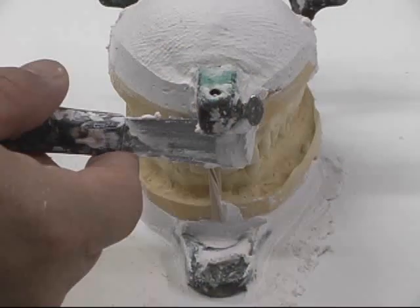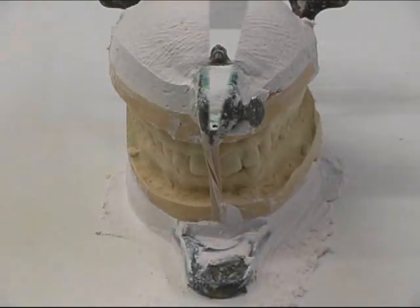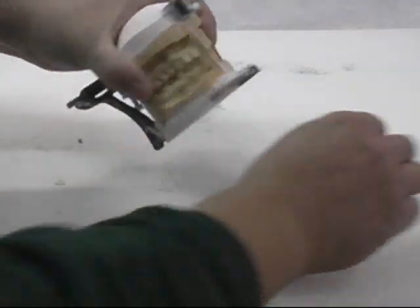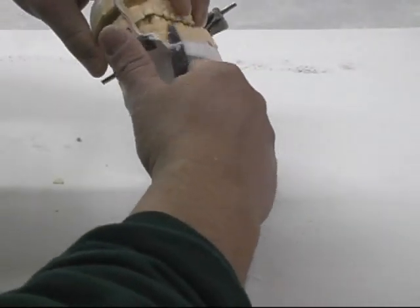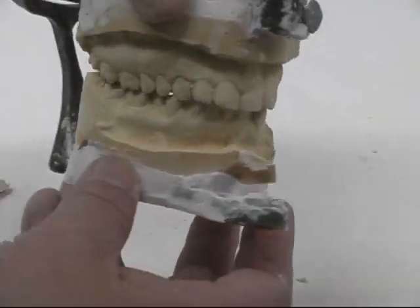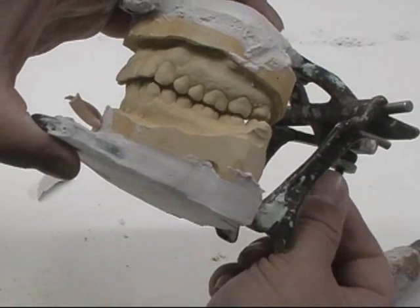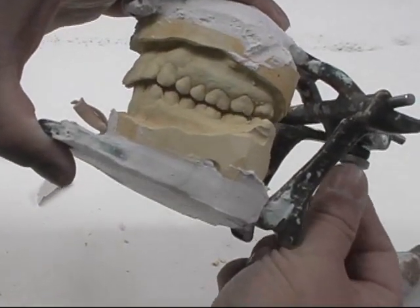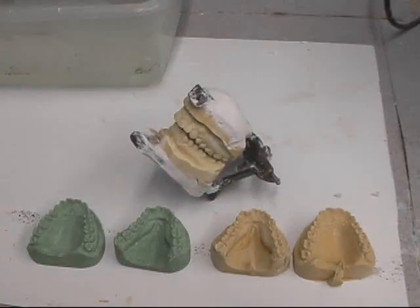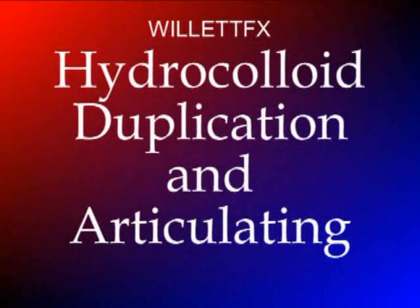After doing cleanup, let it set up — it shouldn't take more than 10 minutes. After setup, take a knife and trim any sharp or jagged edges, then cut the rubber band away. Now there's your new articulation, ready to start designing some creature teeth. You can adjust the set screw to allow for a thick base plate. Now you know how to duplicate master models using hydrocolloid and articulate. I hope this helps — more coming soon.